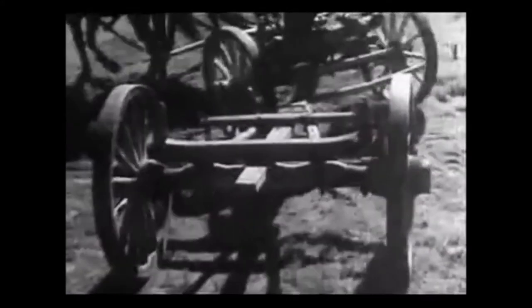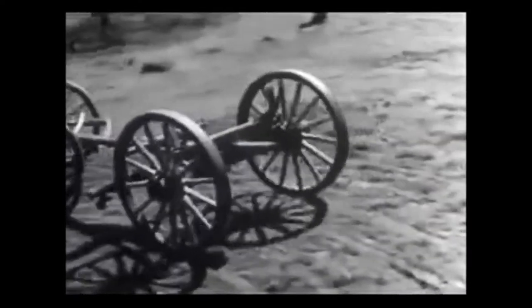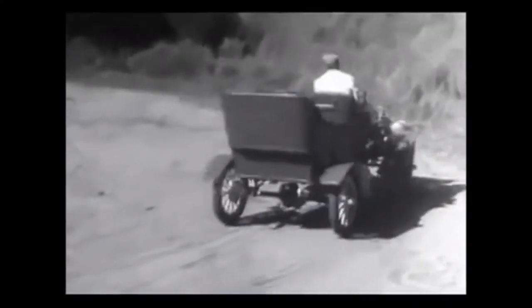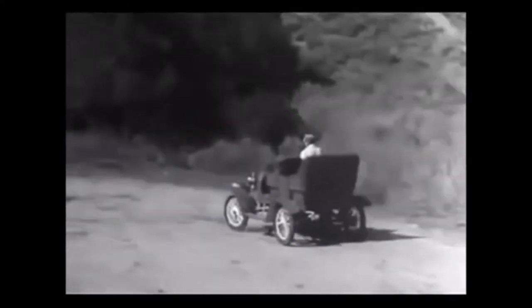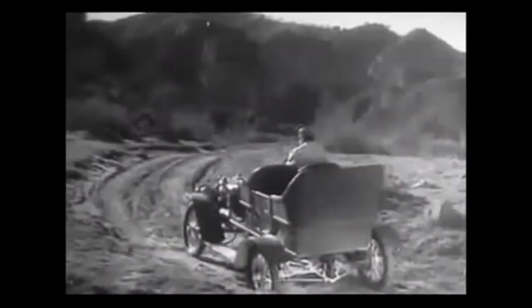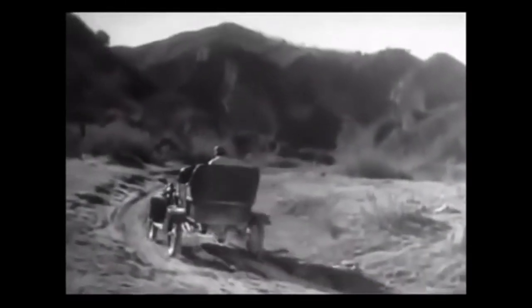When a wagon turns a corner, the wheels can travel at different speeds because each one can turn freely on the axles. In the early automobiles, the rear wheels turned separately and only one wheel was connected to the engine. But when only one wheel was driven by the engine, it had to do all the work and it couldn't get a good enough grip on the road to do its job properly. So the one wheel drive was soon out of date.